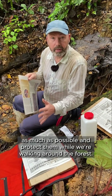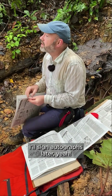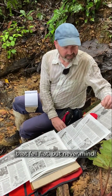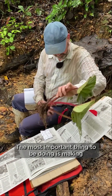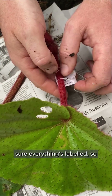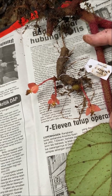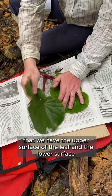As much as possible and protect them while we're walking around the forest. The most important thing is making sure everything's labeled so that all the information in the notebook is linked to this specimen. It's important that when we make a pressing we have the upper surface of the leaf and the lower surface of the leaf showing.